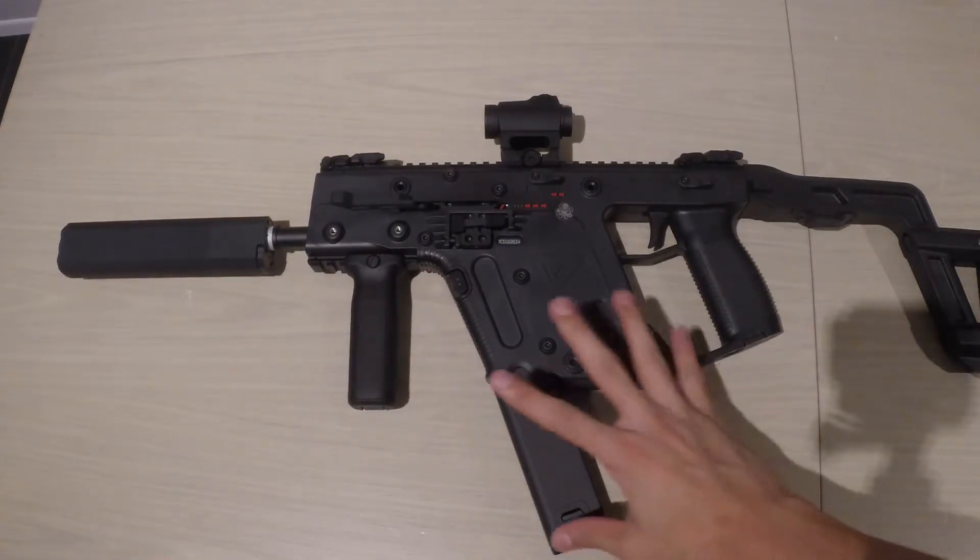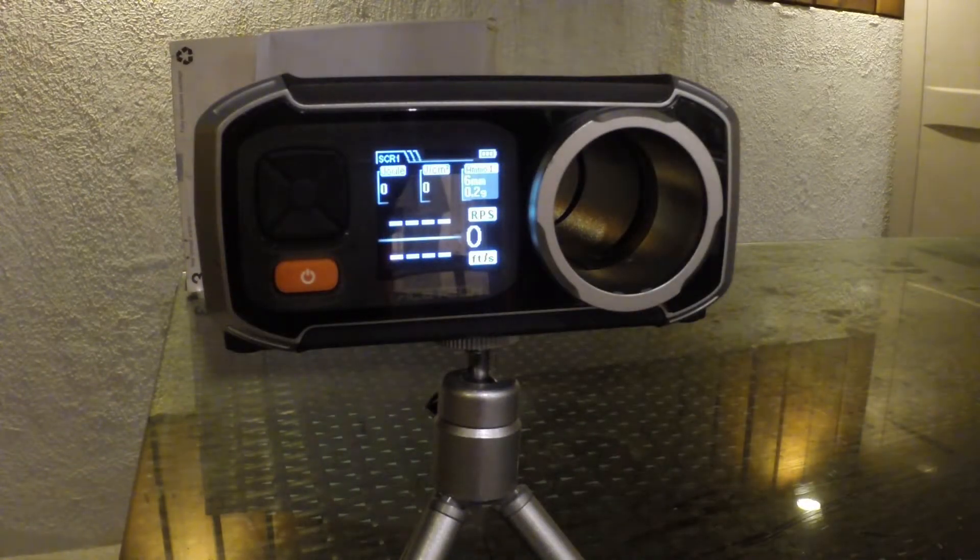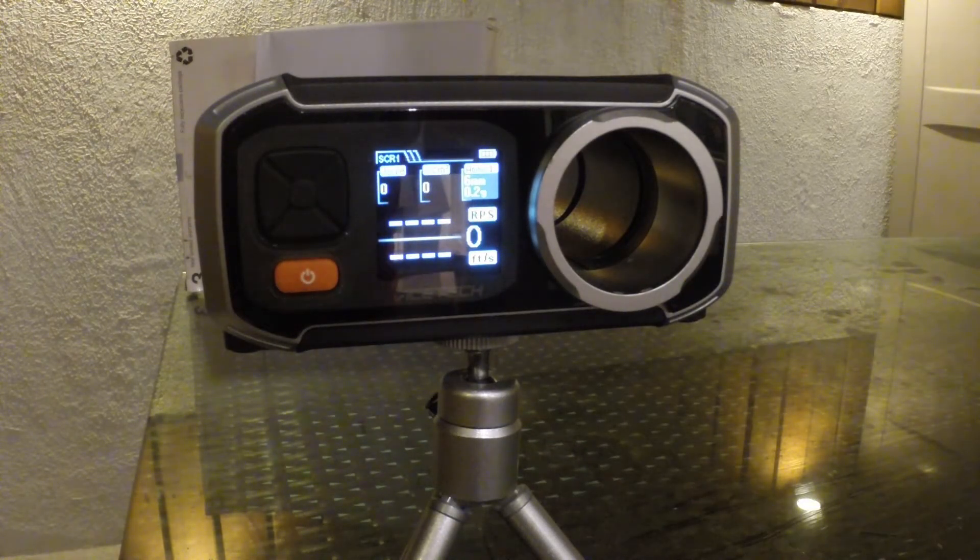Today I just wanted to show you my own Vector and then shoot it outside so you can see how it performs. I'm outside so it might be a little noisy, and unfortunately I have to do this at night, but hopefully you can still see clearly enough. Let's chrono the Vector and see what it puts out — I'm using 0.2 gram BBs.